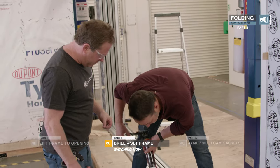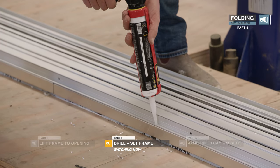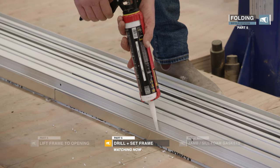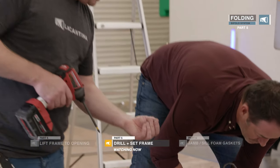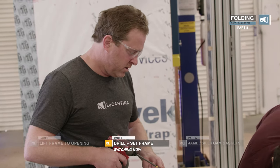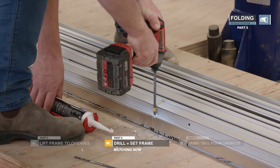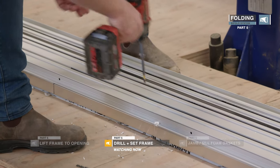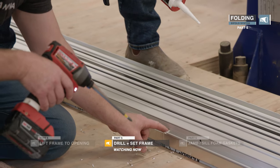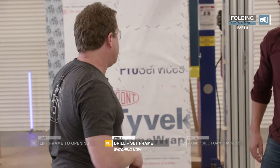So that's countersunk. Put some cork in there — get it right down in the hole and then some on the surface so as the screw goes in, the head beds into the cork. Wipe it flat over the top so when we put the bullnose in it's flush.